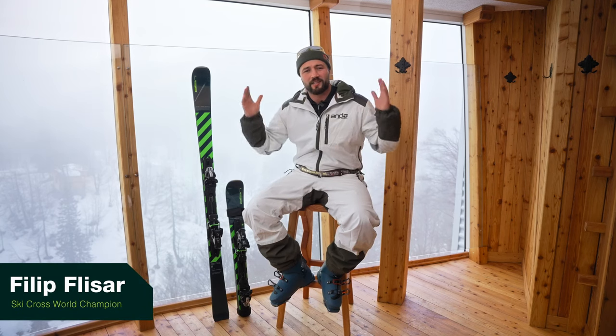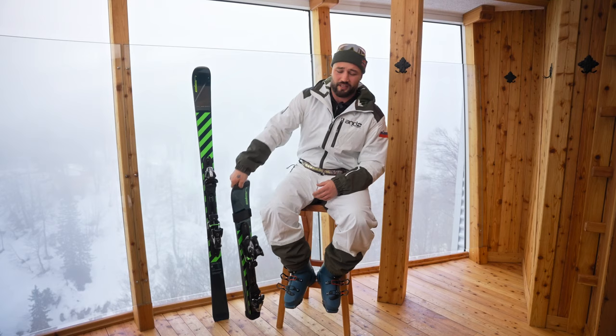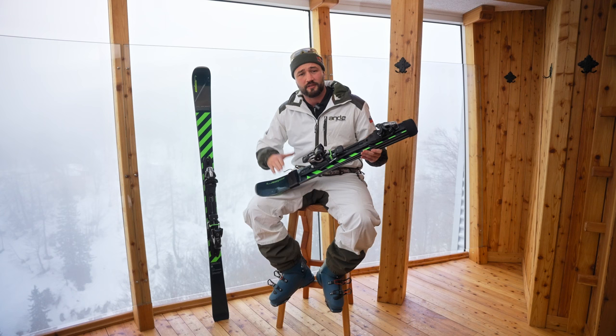Exciting times — this right here is the brand new Elan Voyager ski. This is not just any kind of ski; this is the first folding all-mountain ski on the planet.